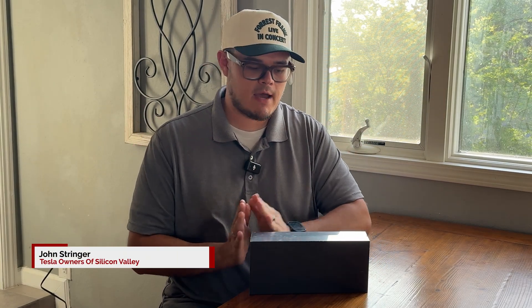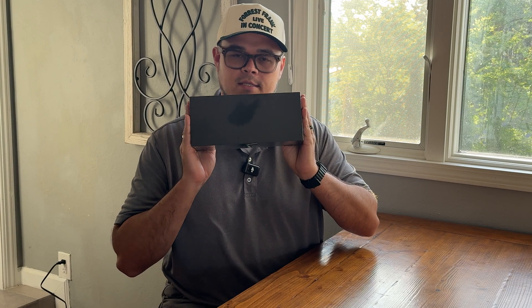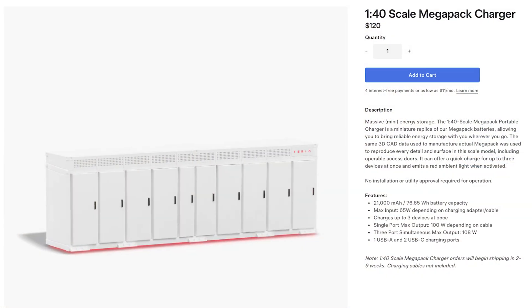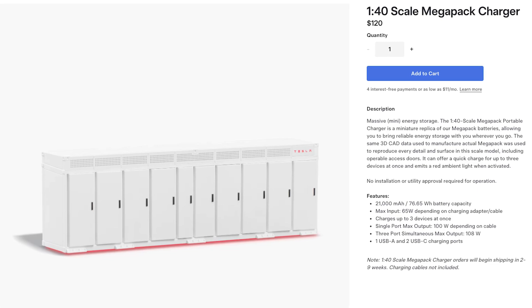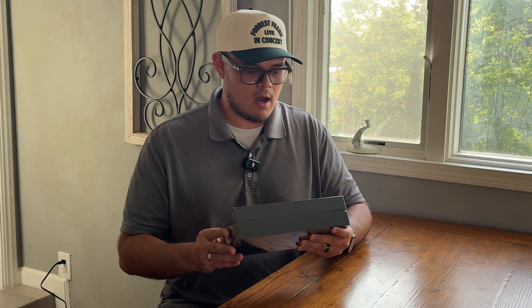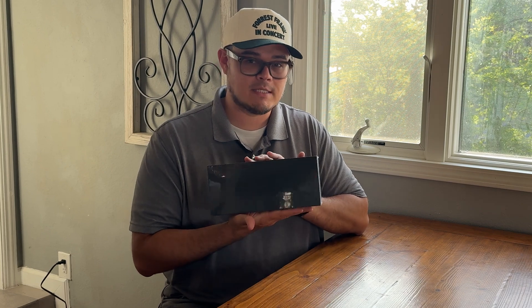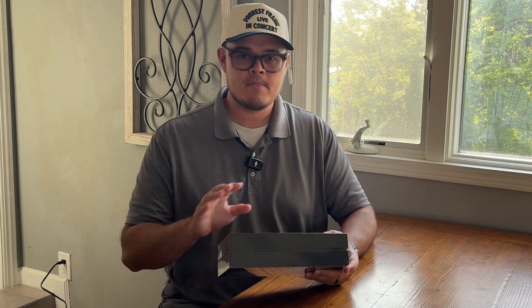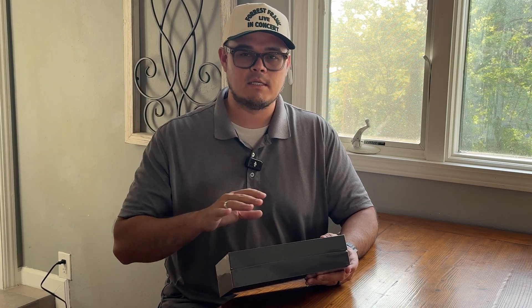What's up everyone, John here from Tesla Owners of Silicon Valley. I just got a Tesla Megapack charger — this is a 40 to 1 scale. I can't wait to open this up. They've released it twice now and it's been sold out. I recently toured the Megapack factory in Lathrop, California — it's absolutely insane what they're able to do in an old Macy's warehouse.